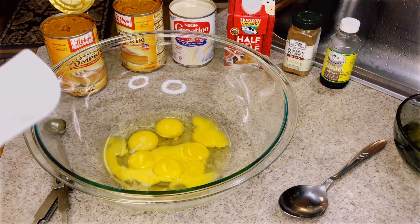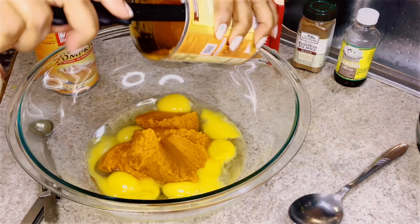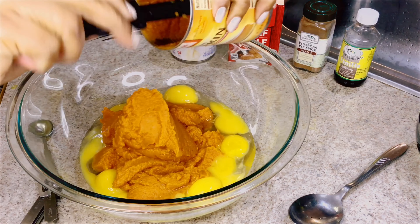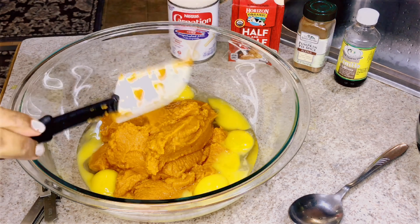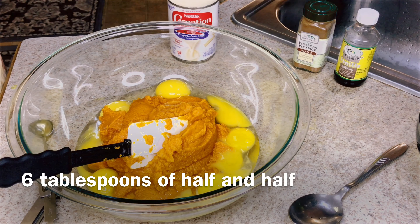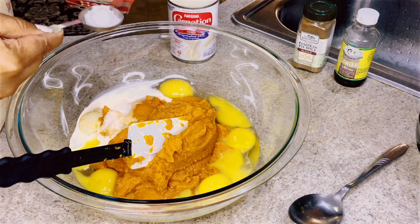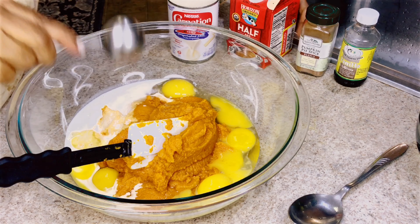Now I'm going to put two cans of pumpkin puree. Now I'm going to put some half and half — two, three, four, five, also six. Six tablespoons.